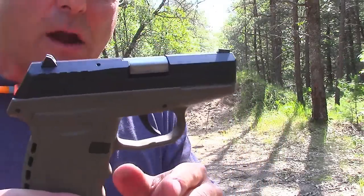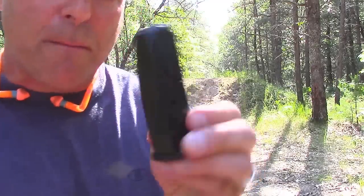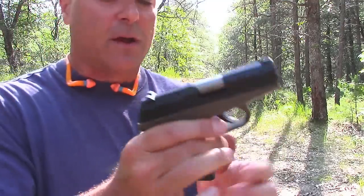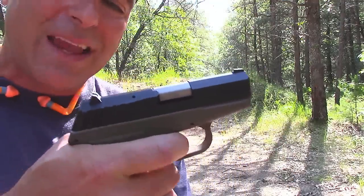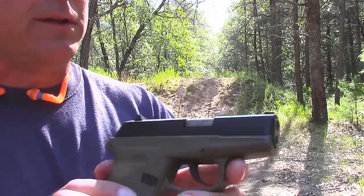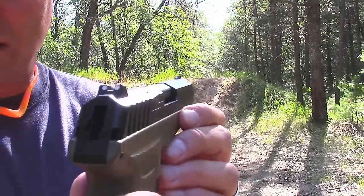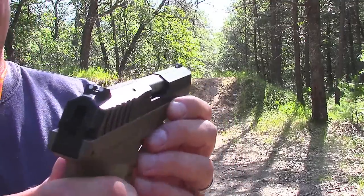You can see it is in flat dark earth. A couple features of this gun: it comes with two 10-round magazines, which is very nice. Finger grooves. Trigger — I'd give it about a 10-pound trigger pull. Breaks down real easy, and it does have a captured recoil spring. Three dot sights — kind of big dot sights as well.